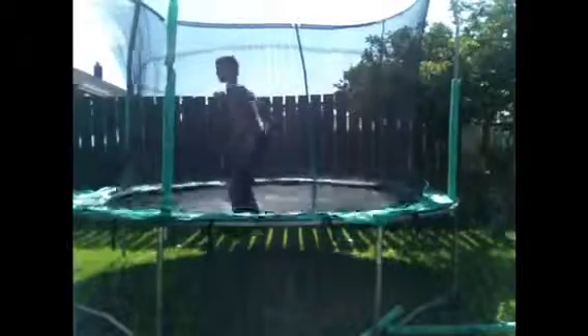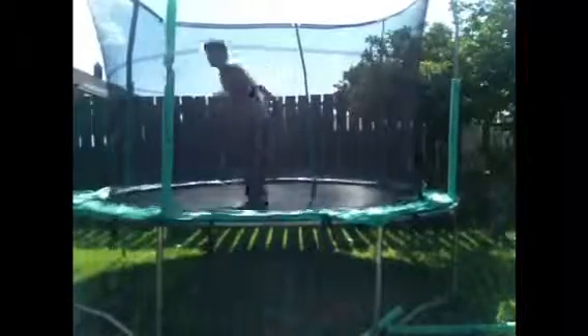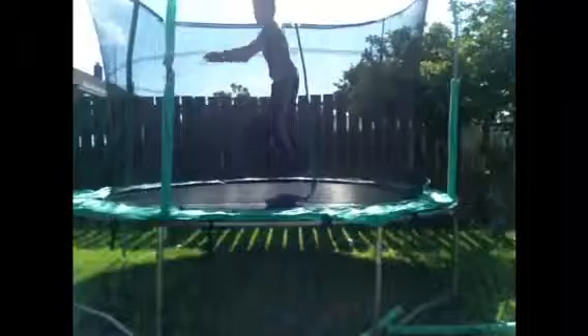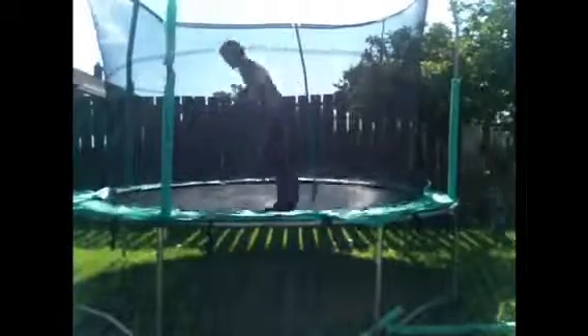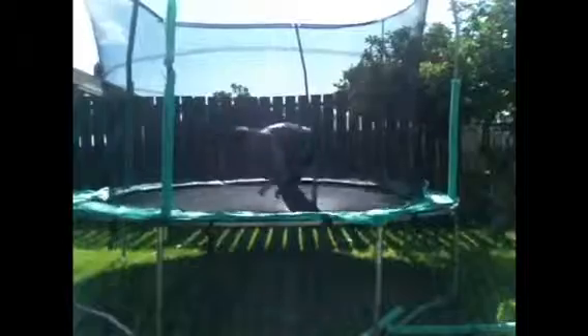The next thing we're going to be learning is the front drop, which is that. You're jumping forward, putting your hands out like this, and making sure your face doesn't hit the trampoline. Sounds very basic, but you can combine it into things such as the turntable, which is this.